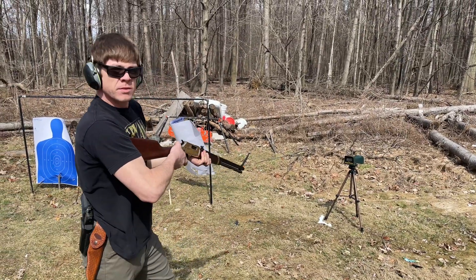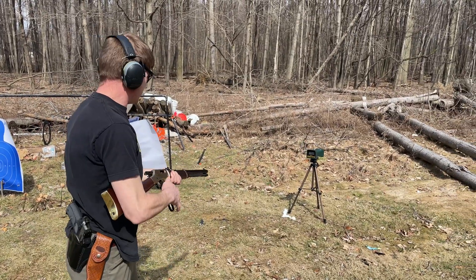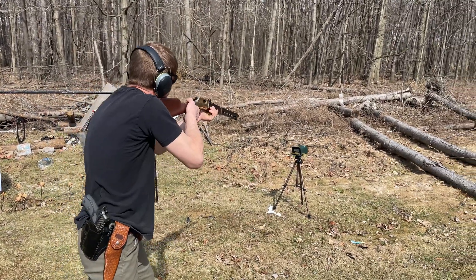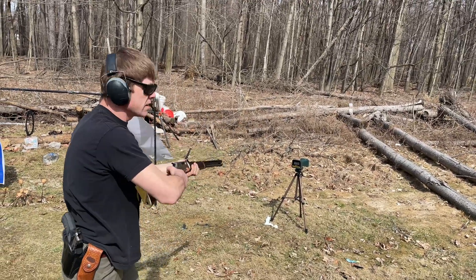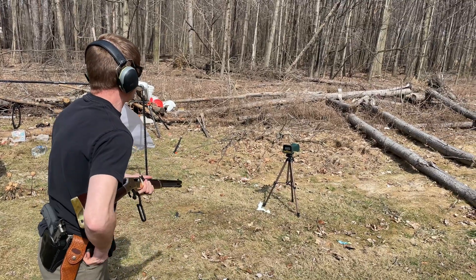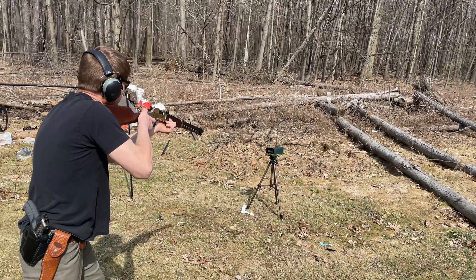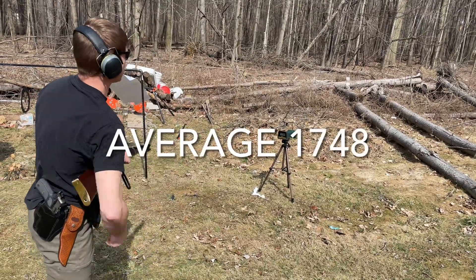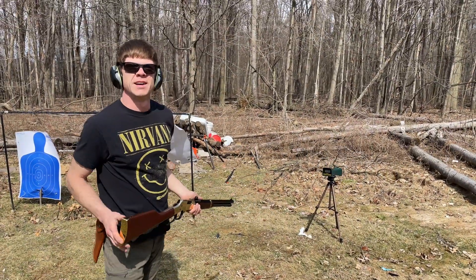Whoo! 1758. 1752. 1735. Man, those are some pretty hot rounds. That's pretty cool.